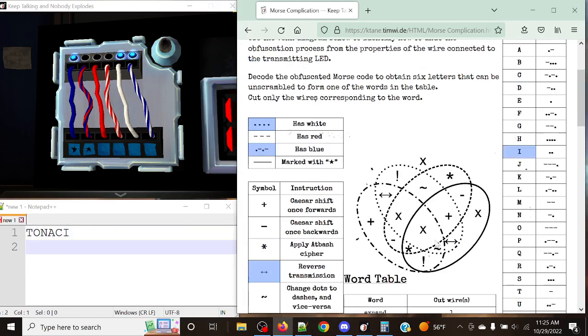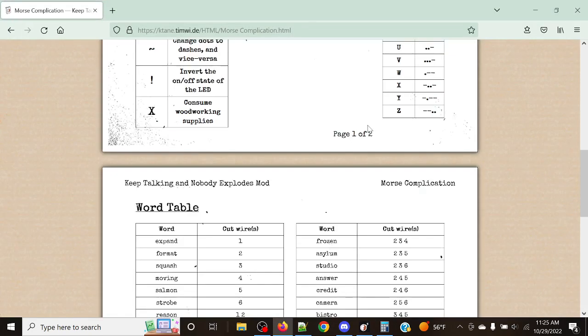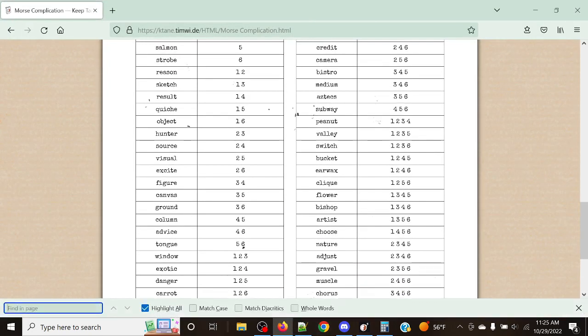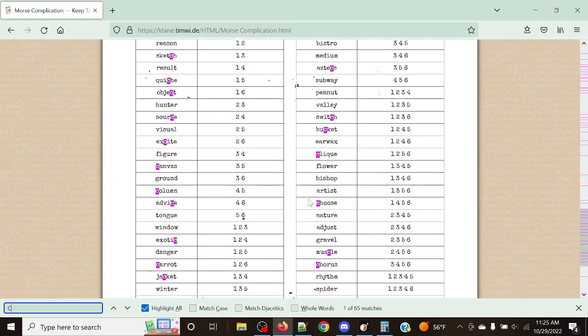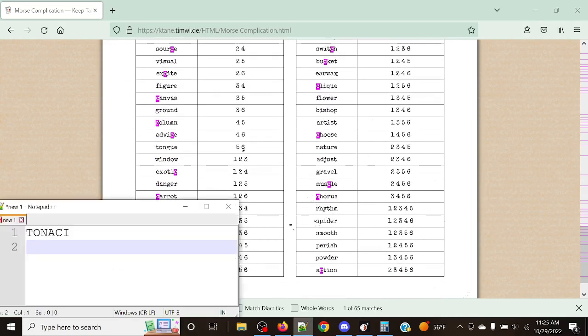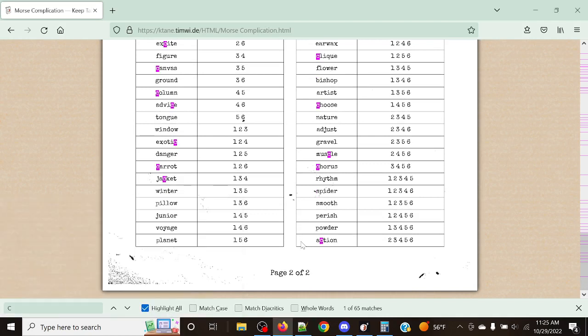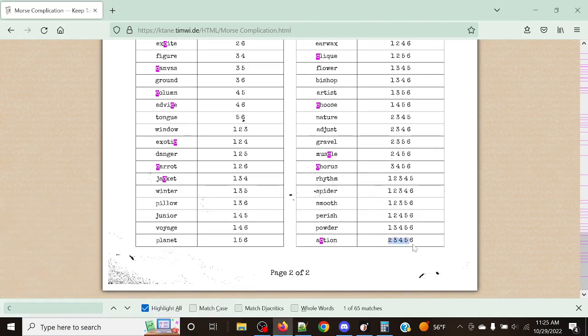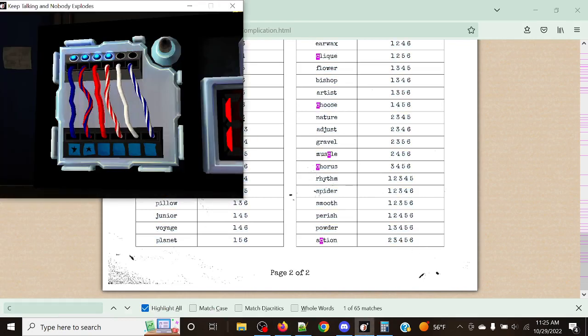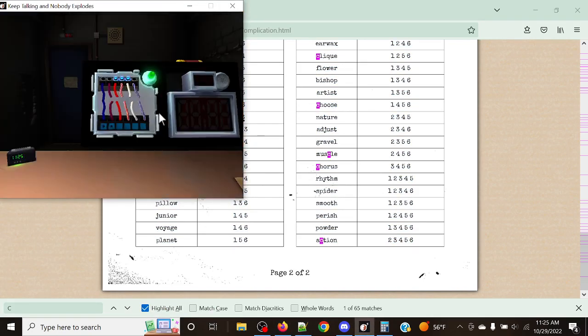Let's take a look and see if we can find this word. Let's look for Charlie — Charlie's a bit of a rare character. And yes, our word is Action: Alpha, Charlie, Tango, India, Oscar, November. So now we're going to cut positions two, three, four, five, and six. And just like that, it's a solved module.